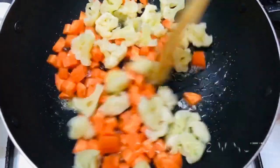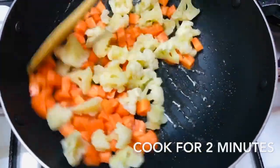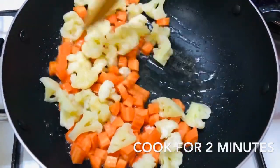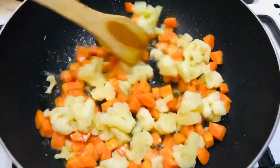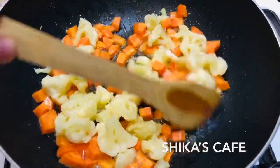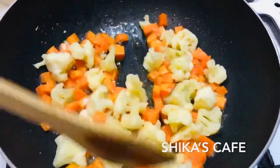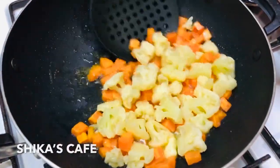Add 1 teaspoon of butter and brown cream. Add 2 tablespoons of cauliflower. Add honey and pepper. Add 1 teaspoon of vinegar and 1 teaspoon of butter.